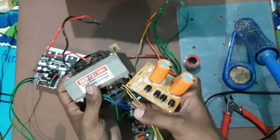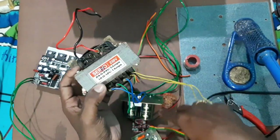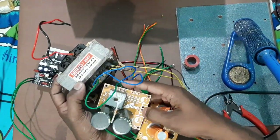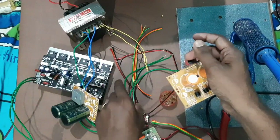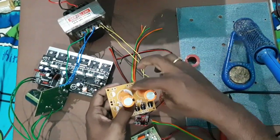The transformer is 1205 or 1202 — certainly 12V. Connect 12V at 1A. Let's connect it.